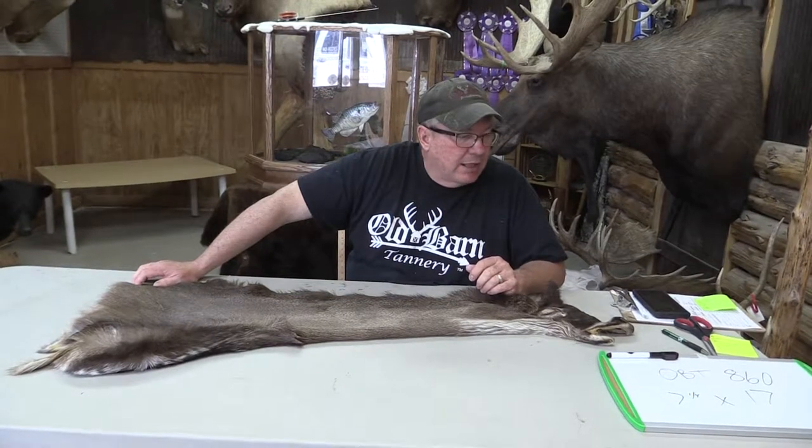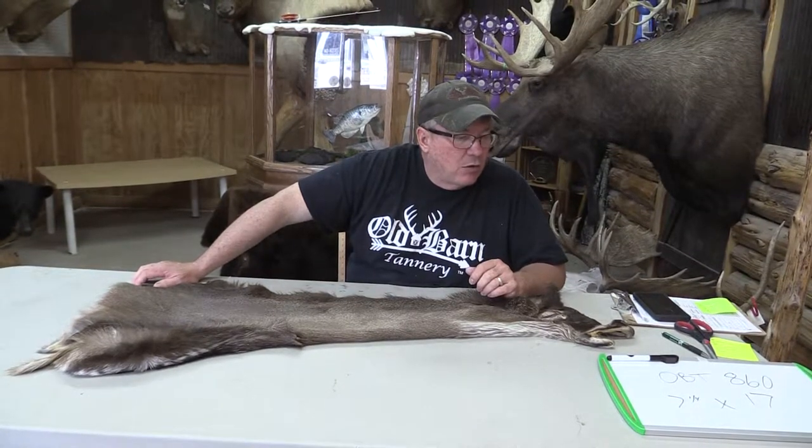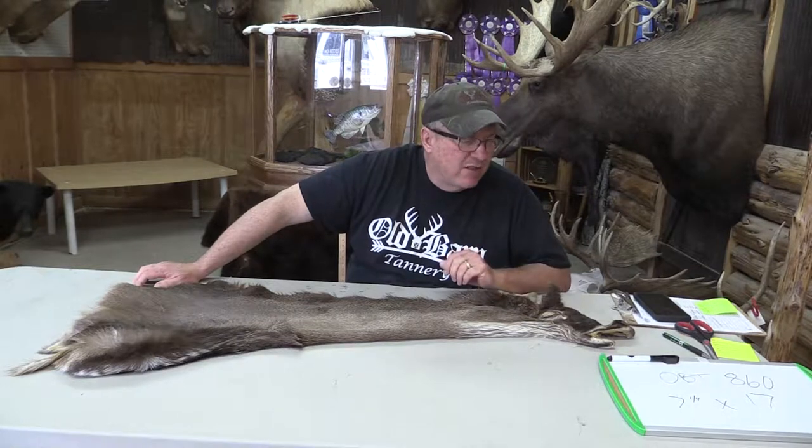This is Sample Barn Tannery. We got a Whitetail OBT 860. It's a smaller deer, 7 and a quarter by 17.